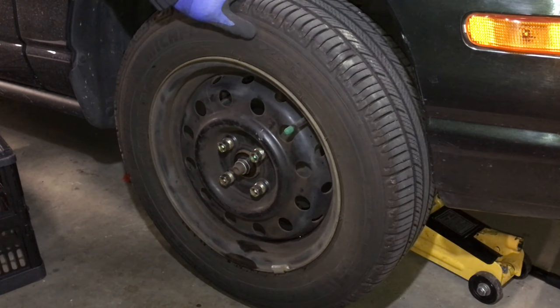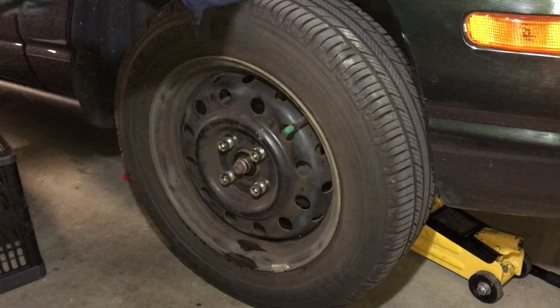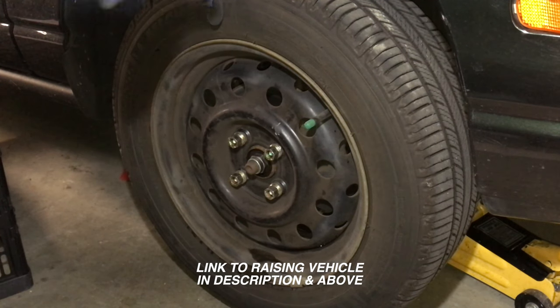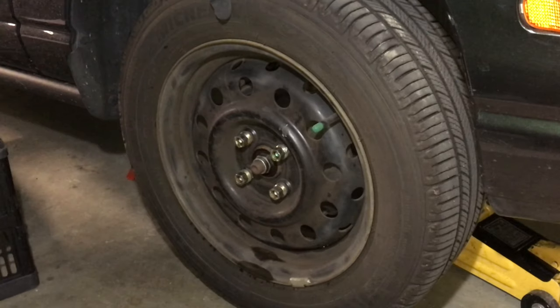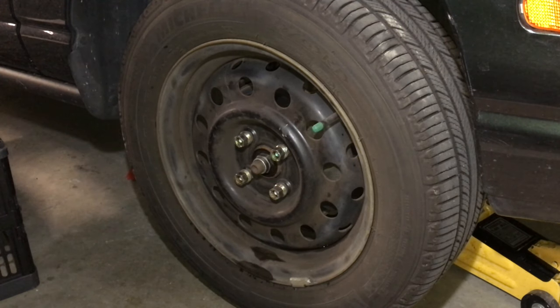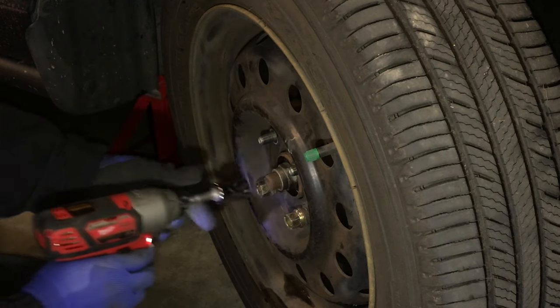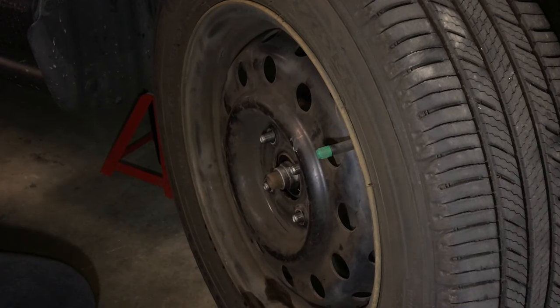While the vehicle is still on the ground, loosen the lug nuts for the wheel. I've already done that and lifted the vehicle up. I did another video on the lifting and jacking points for the Saturn SL2 — see the description below. Now that the vehicle is raised and the lug nuts are loose, I'm turning the wheel in the outward direction so I have better access to the caliper. We'll remove the lug nuts now, remove the tire — a drill makes things a lot faster. As a safety precaution, I like putting the wheel underneath the vehicle.